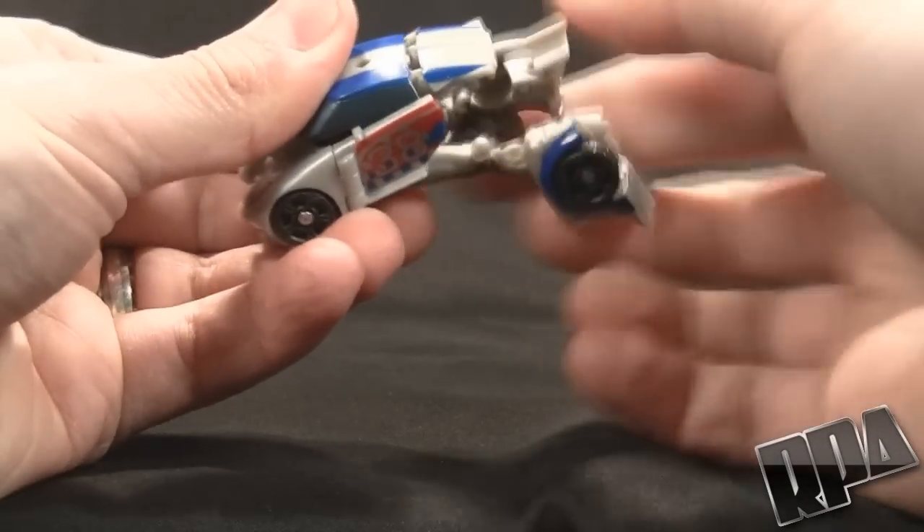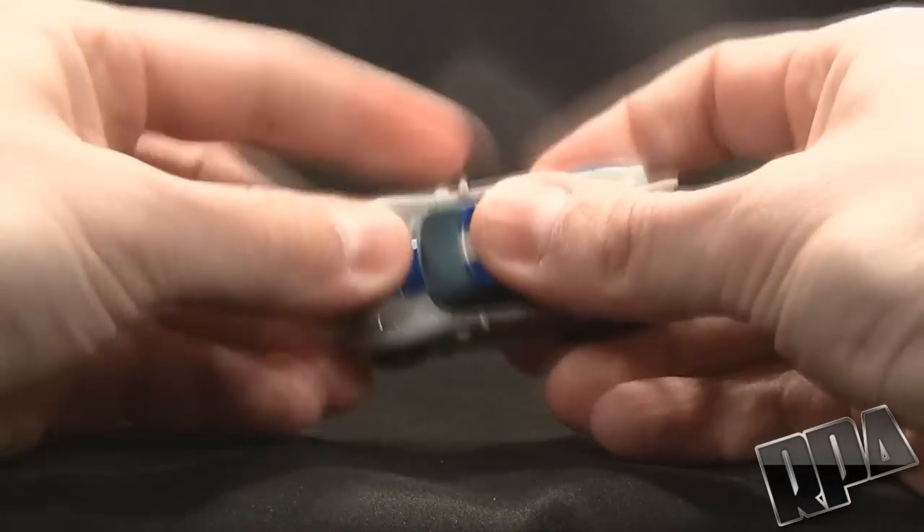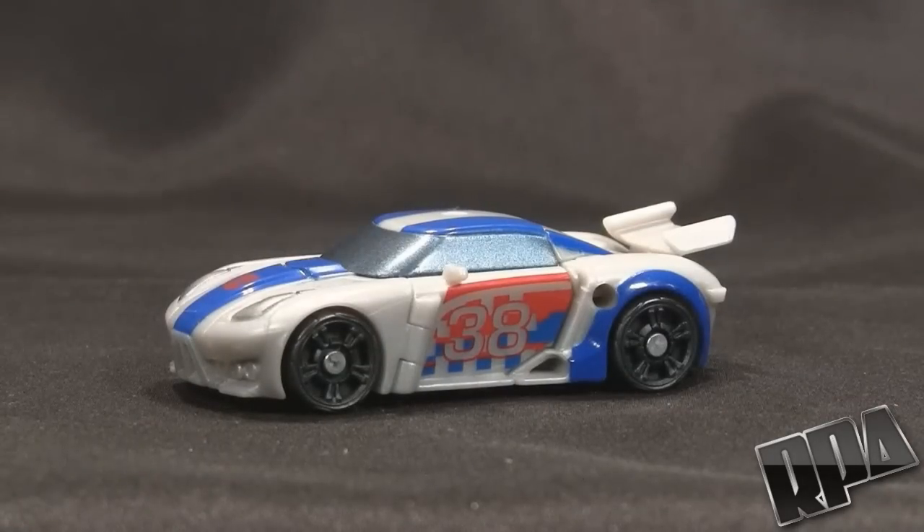Then just fold them in half this way, bring the rear back, and you've formed the back of the car just like that. Snap everything together and you've got yourself a little Smokescreen.